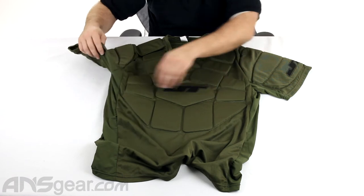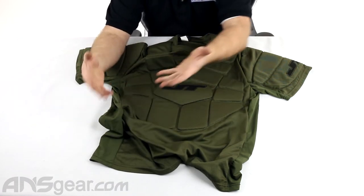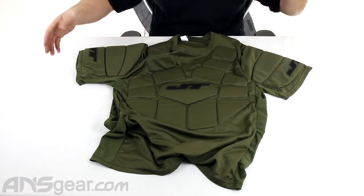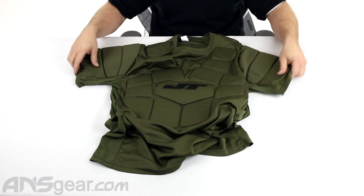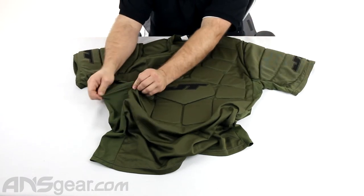You've got breathability through the sides here. There's some stretch material on the sides, so it's going to have some give, so you're going to be comfortable while wearing it — even if it's tight to your body, which you want it to be. You don't want a chest protector that's just flopping around. You want it compact to your body but still be able to move in it, and this stretchy material is what's going to give you that ability.